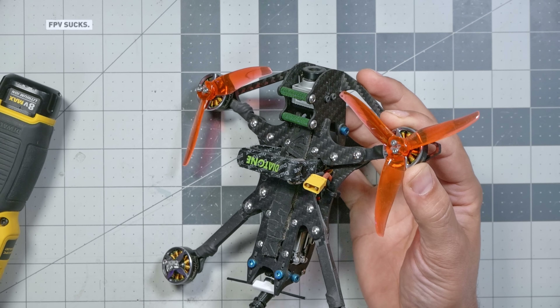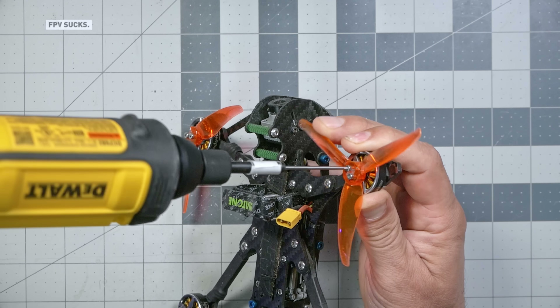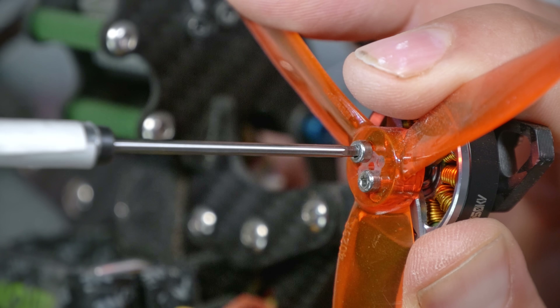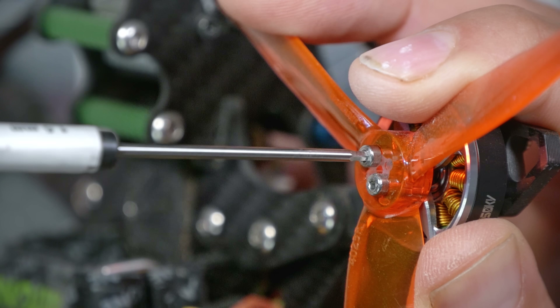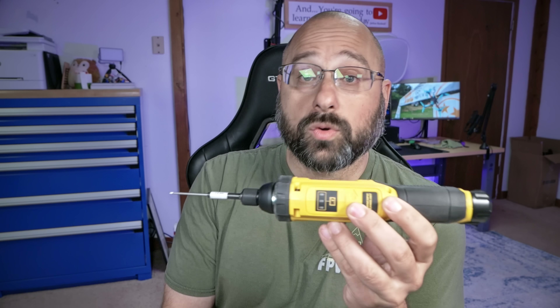Here I've got a very small 1.5 millimeter screw holding in this prop. The first thing I want to show you is that if you don't push the button at all, you can just use it like a manual screwdriver — just put it in and twist. It's just a very big, heavy screwdriver. But if you push the button and just twist the tiniest bit, it will move the tiniest bit and it's not going to strip. You have so much torque control with this thing.